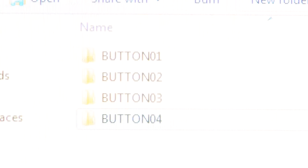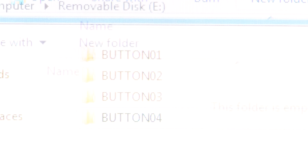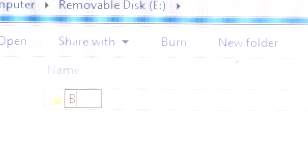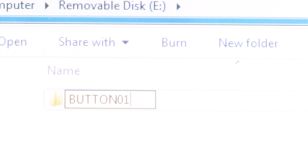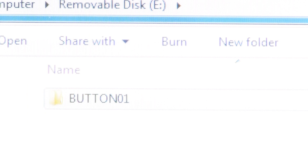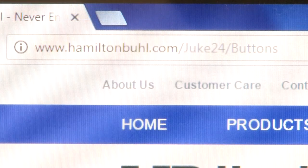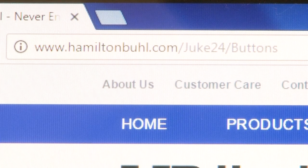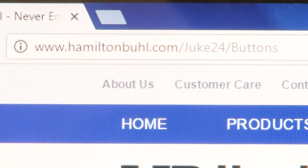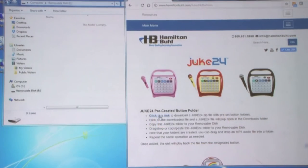Now we need to create folders in Juke24 that will coordinate with the 24 buttons you have at your disposal. You can either click New Folder, name it Button01, and do this 24 times — all in caps and no spaces — or simply go to www.hamiltonbuhl.com/juke24/buttons and download the zip file onto your computer.